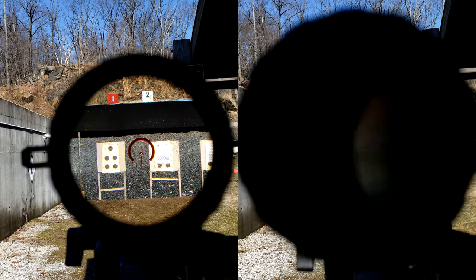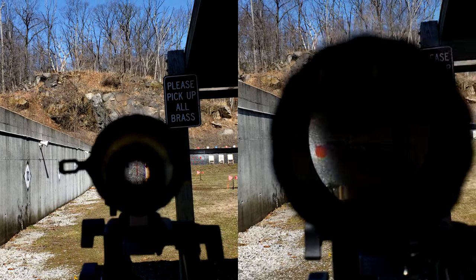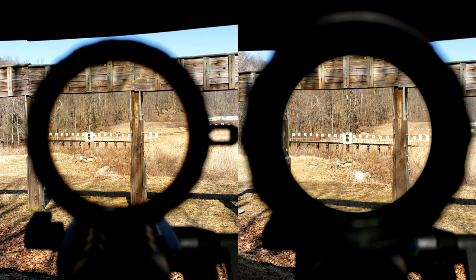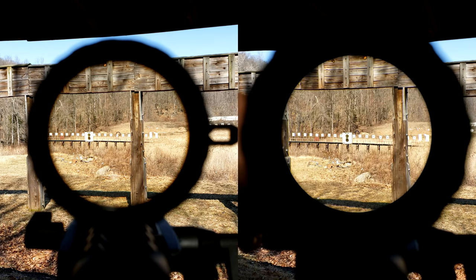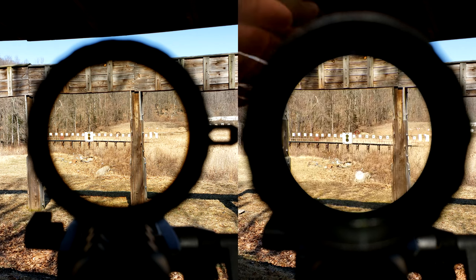I am a fan of 1-4x scopes because the glass isn't stressed out that much, and usually 1x is excellent and the 4x is actually still pretty good by comparison. Showcasing that shift through the image on both of these optics — take a look at the wood at the very top of the image. On the 1-6, it's barely shifted up, but on the 1-8, it shifted up like a foot plus. It's a big, big difference.